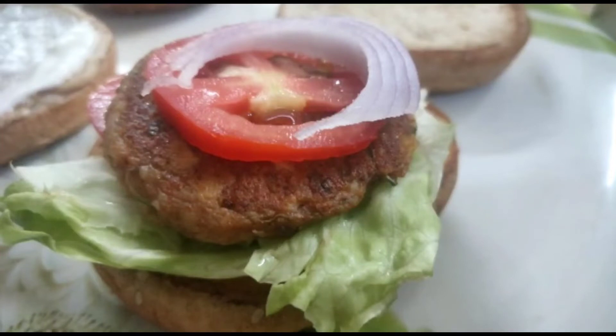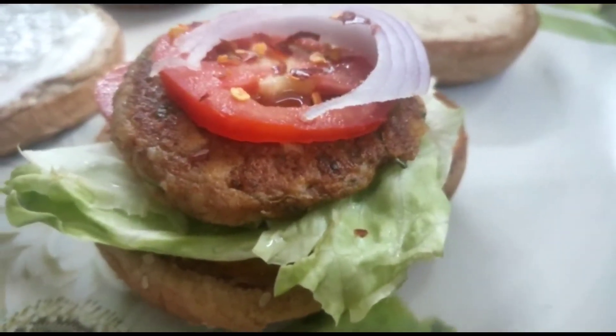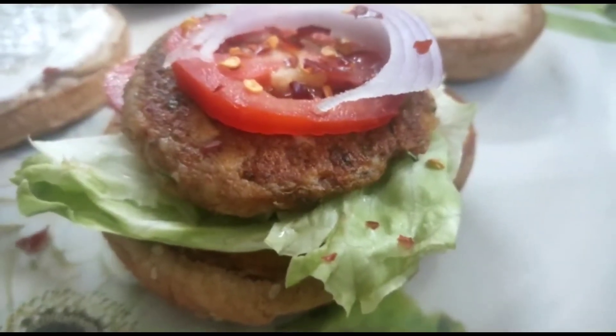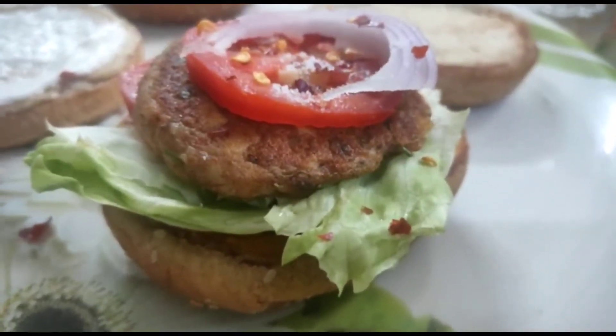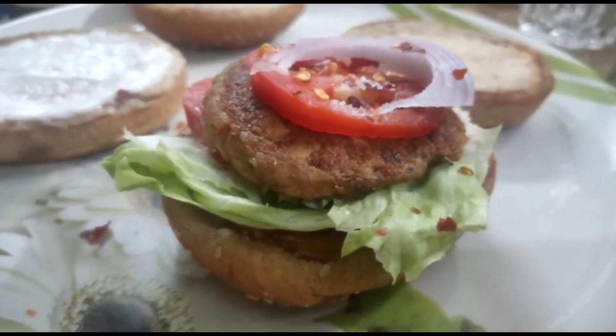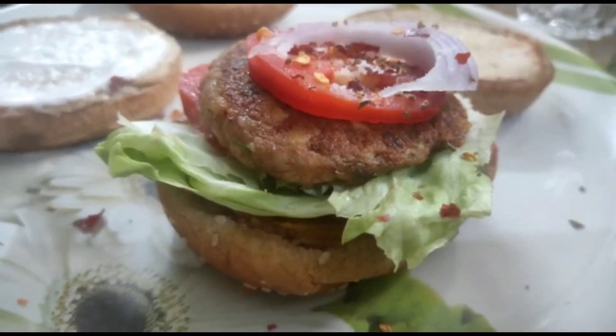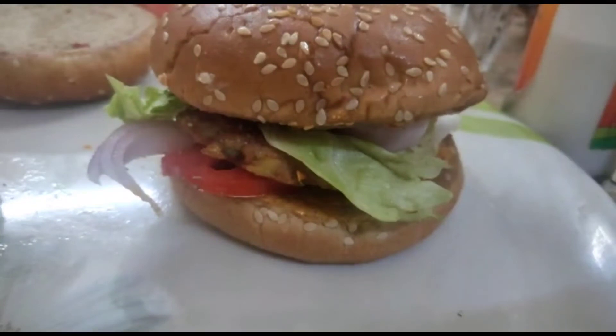Arrange these according to your choice. On the top add red chili flakes, salt to taste, and then oregano.